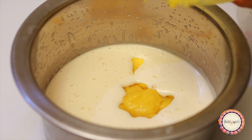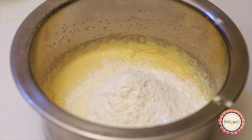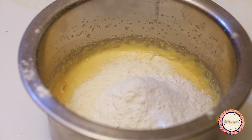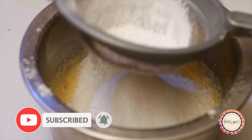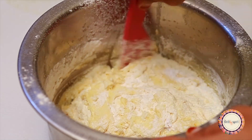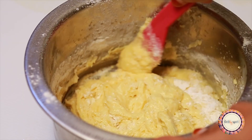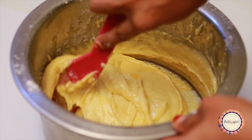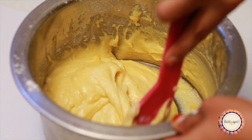Add the dry ingredients. I will add 3 cups of panchasaar (sugar). We will pop the air bubbles, then fold the mixture with a spoon and mix in a teaspoon of white vinegar for softness.